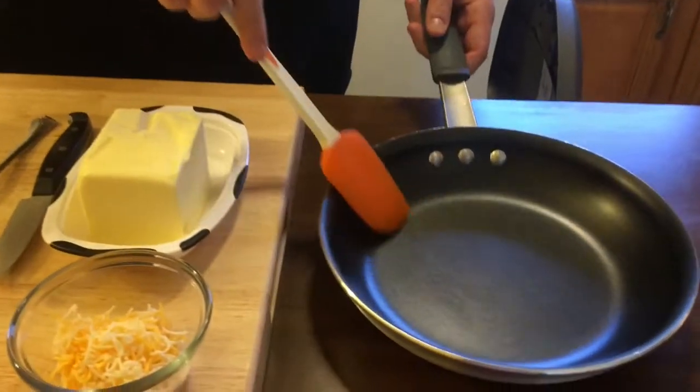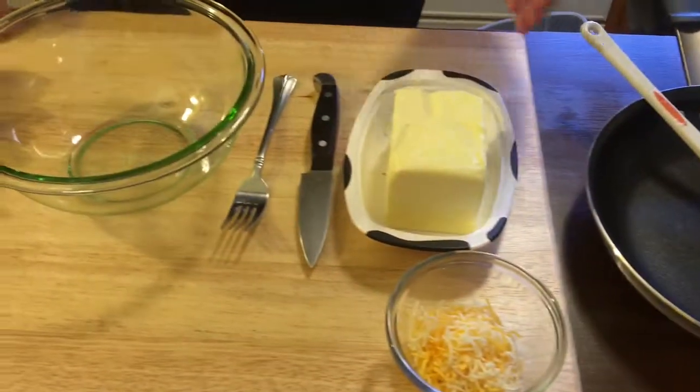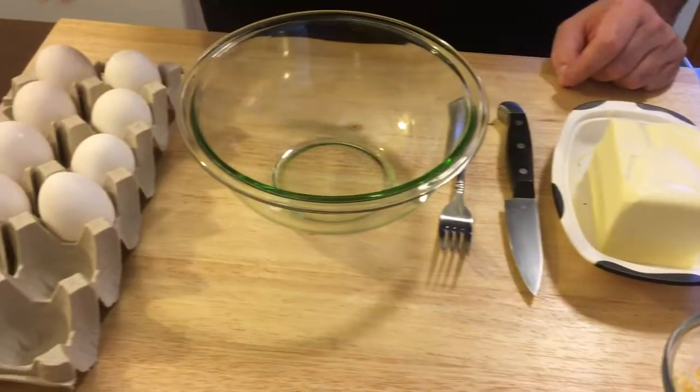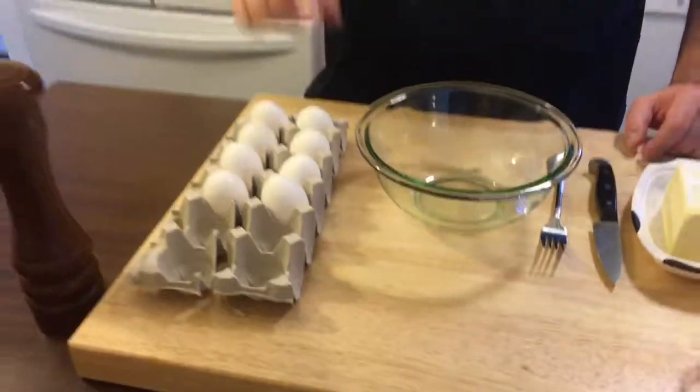Let me show you what I got here. I got a 10-inch good non-stick pan and my spatula. I got some butter, a little bit of finely shredded cheese, and my eggs. These are smaller eggs, so I'm going to use four eggs. I'm not even going to use any salt — just a little bit of fresh cracked pepper. You'll be amazed if you try this; you won't even need the salt. It's really something about this technique — it makes the egg almost taste more like an egg.